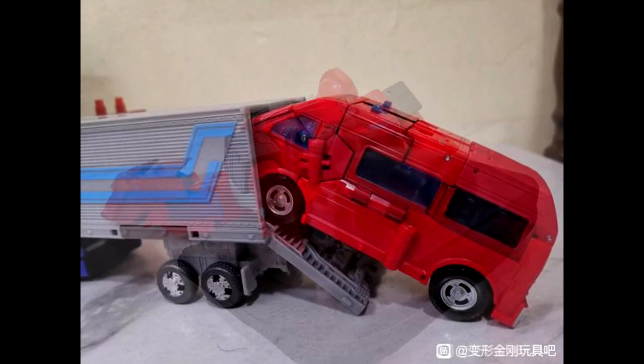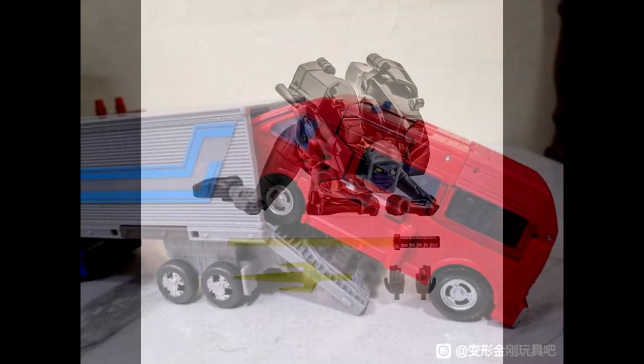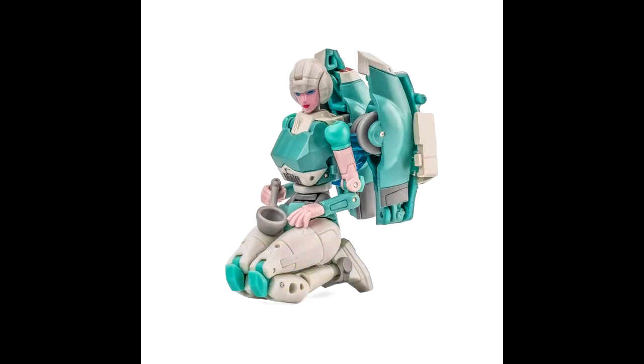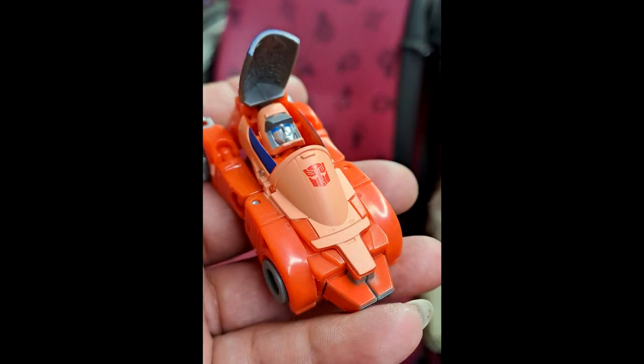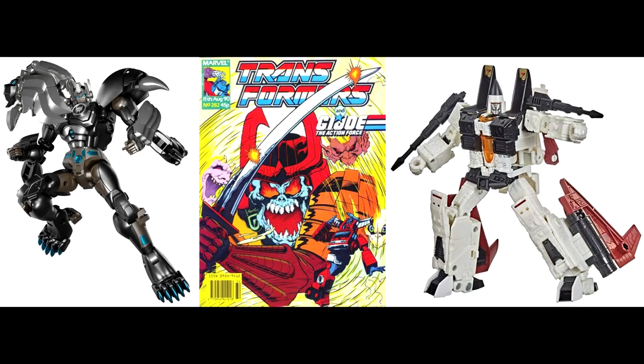That's all I have for this week's news. I'm excited — I want that core class Wheelie, definitely excited for Ironhide, and New Age just keeps bringing out great stuff. Hit me with some likes, shares, and comments — tell me what you're excited for. Hit that subscribe button if you don't mind. As always, be good to yourself — hail Transformers, and good night folks.